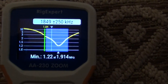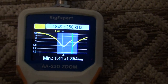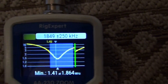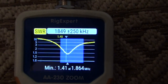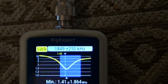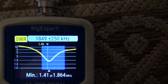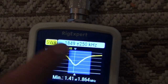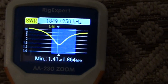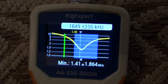It starts out a little higher but it's going to drop down a lot lower, and it moves the resonant frequency up more to where I like it. So 1.41 at 1849 — that's pretty good. Actually it's 1.48 or whatever the numbers are — I can't quite see it right there.